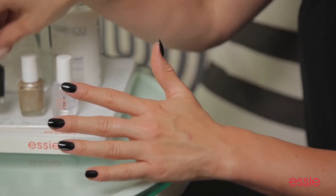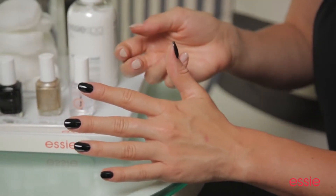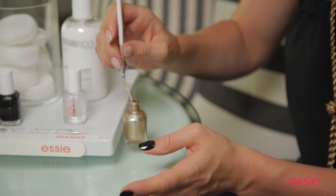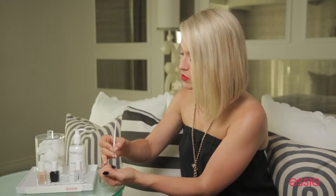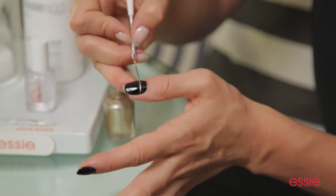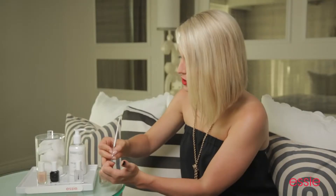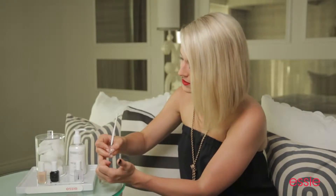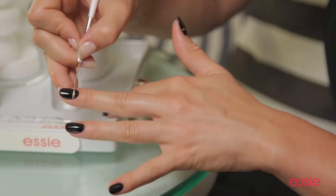Now once you've applied two coats of Licorice, it's time to move on to our gold accents. For this, I've chosen the metallic Good as Gold. Taking your striping brush, dipping it in the gold, and right around the moon area of each nail, I'm going to draw a stripe. This is going to be our guideline. When using the striping brush horizontally across the nail, I find it very helpful to move the hand along with the brush. I've applied the gold line to each of my nails.